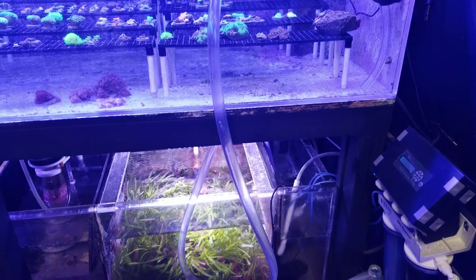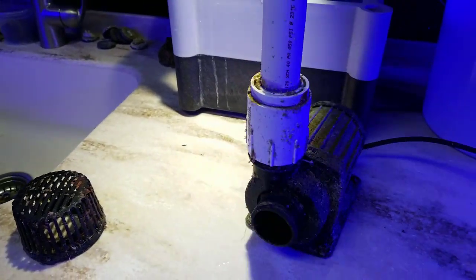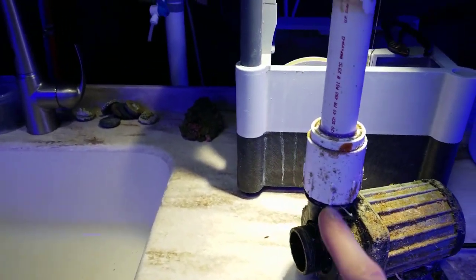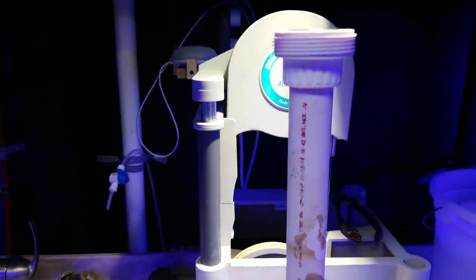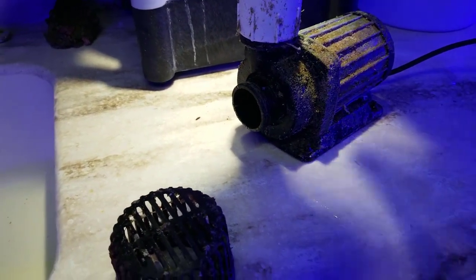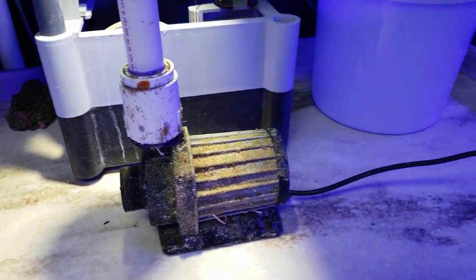My pump is what broke — I'll just show you right here. This thing has been sitting under there forever. This was my Jaybo, I think it's like a DC 12,000. I have a threaded connection up top so it's very easy to take this pump down to service it, to maintain it. I haven't touched it in years; it's just been running on its own, but I turn it off every now and then for feed mode and stuff, and it's been a very, very good pump.